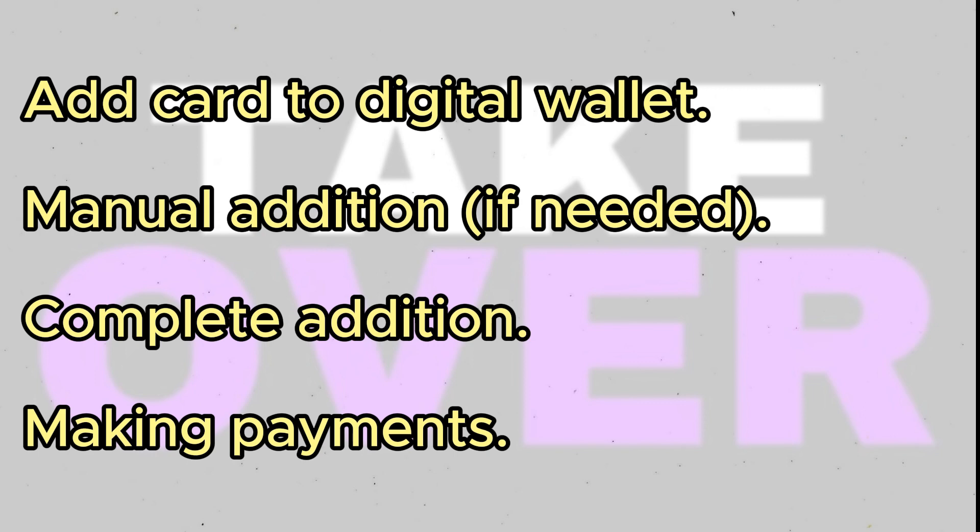Your virtual Visa card will be added to your digital wallet. You can now make contactless payments using your smartphone or iOS and Android device. That's all there is to it — you're now ready to use your virtual Visa card for transactions in the UAE hassle-free.